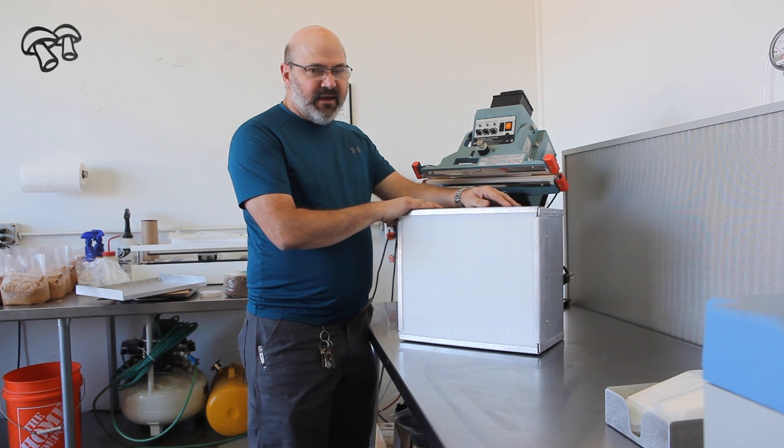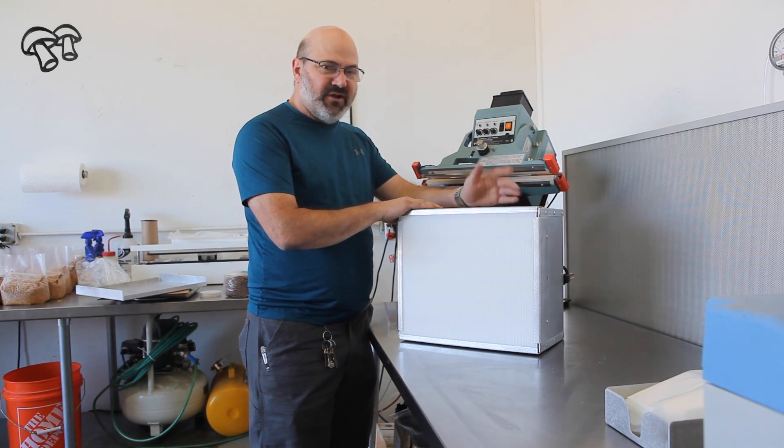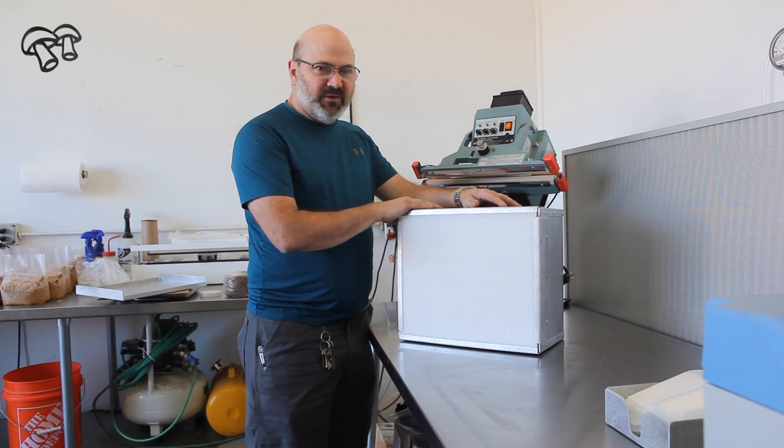Reasonably, you shouldn't have to change this for several years. I suggest not leaving it plugged in permanently because then you're just going to use up your filter. Only operate the device when you need to.